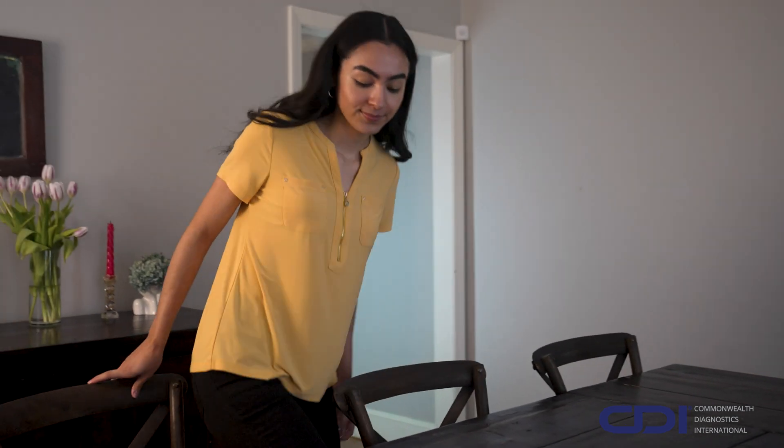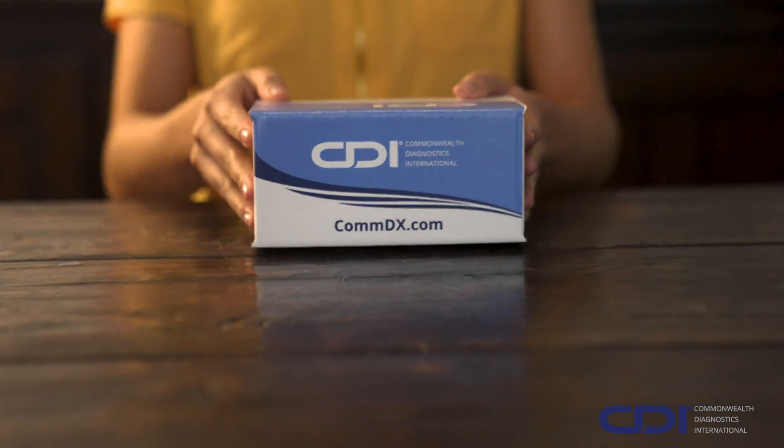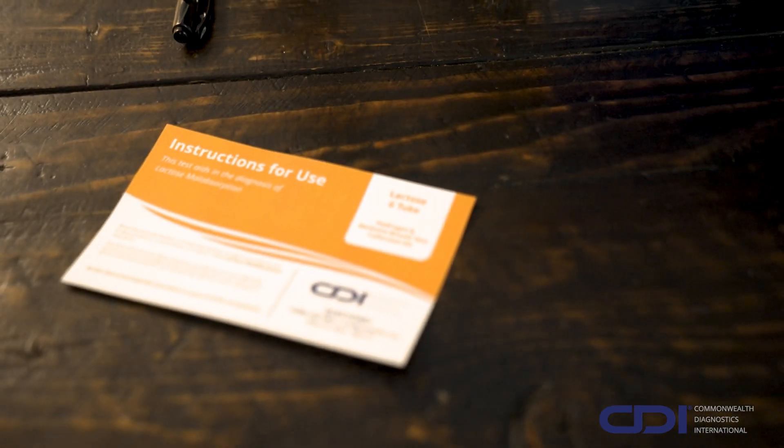Welcome to your instructional guide on properly taking CDI's Lactose-6-2 Hydrogen and Methane Breath Test. Watch this video thoroughly and review your instructions for use provided in your kit to ensure you're fully prepared to complete your test safely, quickly, and accurately.